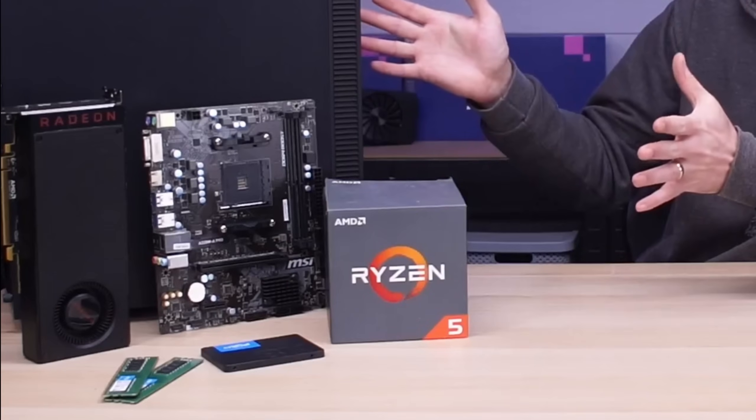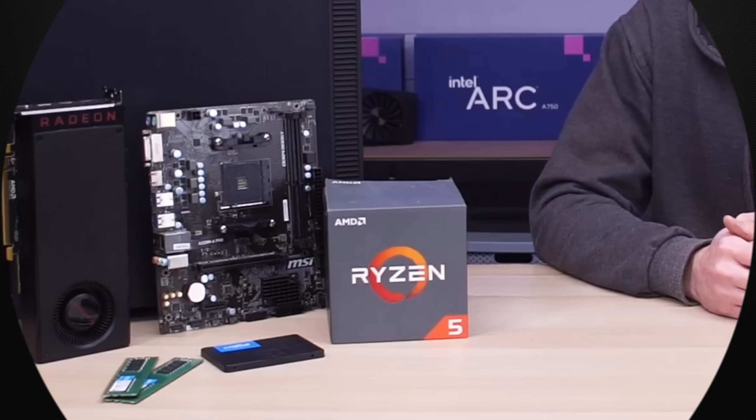Before the year is up I wanted to do one more build, based around a question I regularly get: what is the cheapest you could build a gaming PC for? I'm going to slightly change that question and actually answer: what is the cheapest you should build a gaming PC for? To do that I'm going to be taking all of these parts and building a pretty decent system.